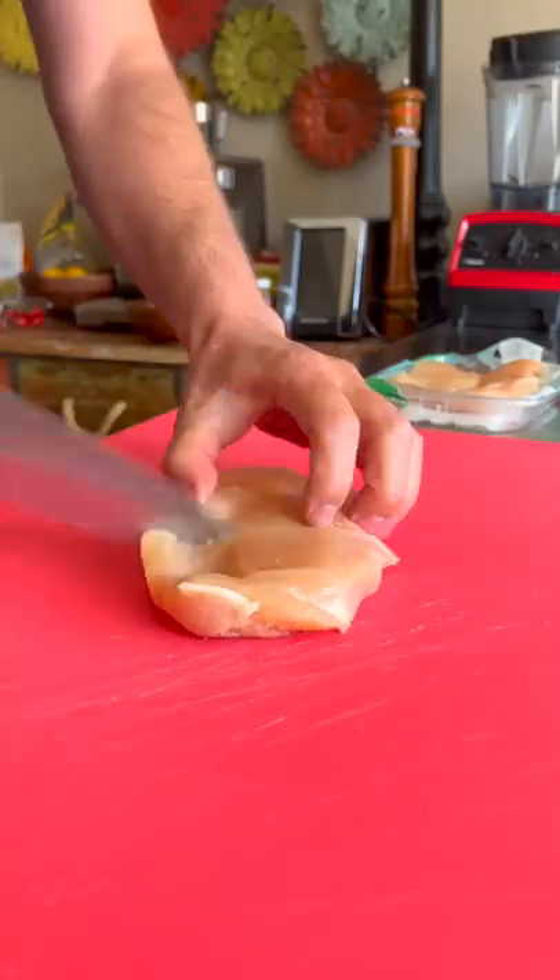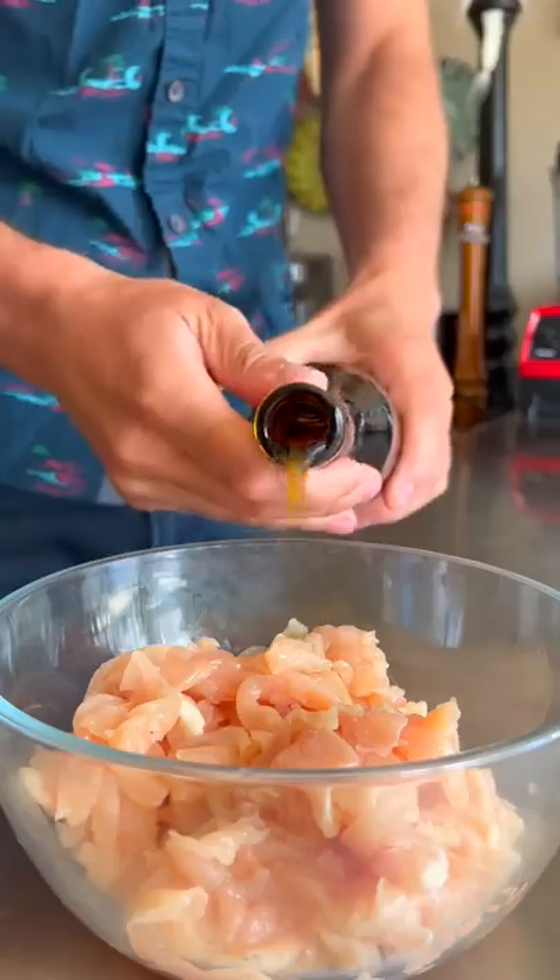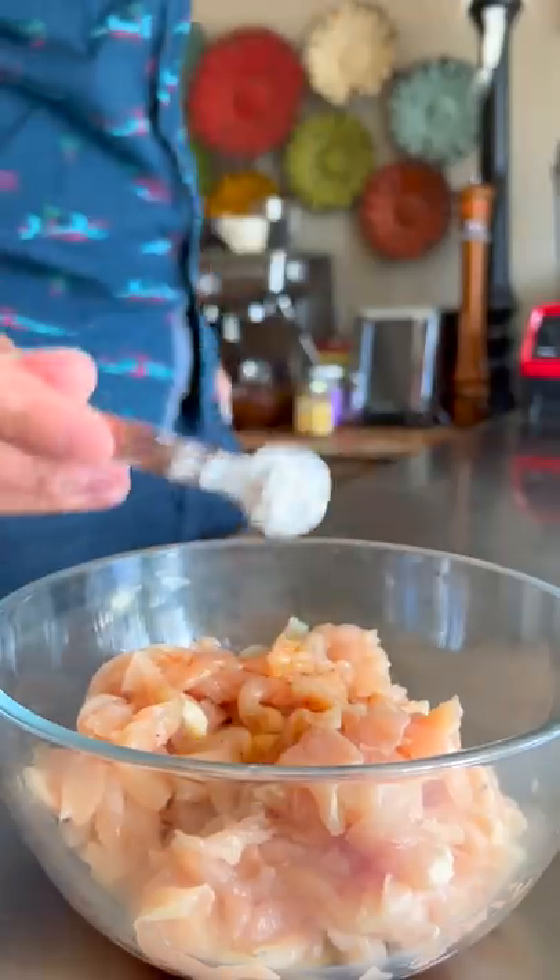Freeze your chicken breast for 30 minutes — that's going to make it really easy to get really thin slices like this. Then add cooking wine, light soy sauce, dark soy sauce, and potato starch. Mix and leave to marinate for 10 minutes.